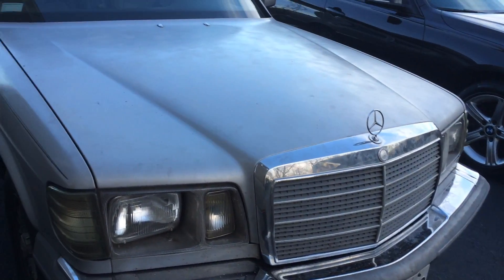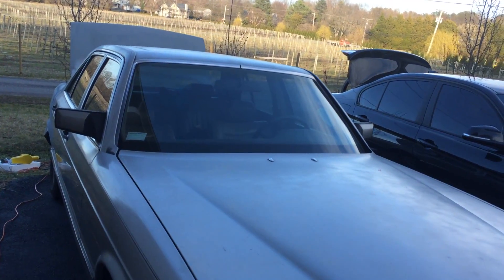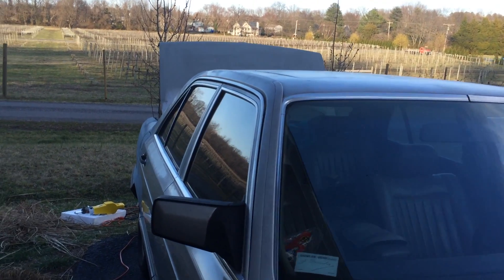This summer, besides the new tranny, it's going to get a new paint job. Most likely going to have the windows retinted, because this tint job came out really crappy.